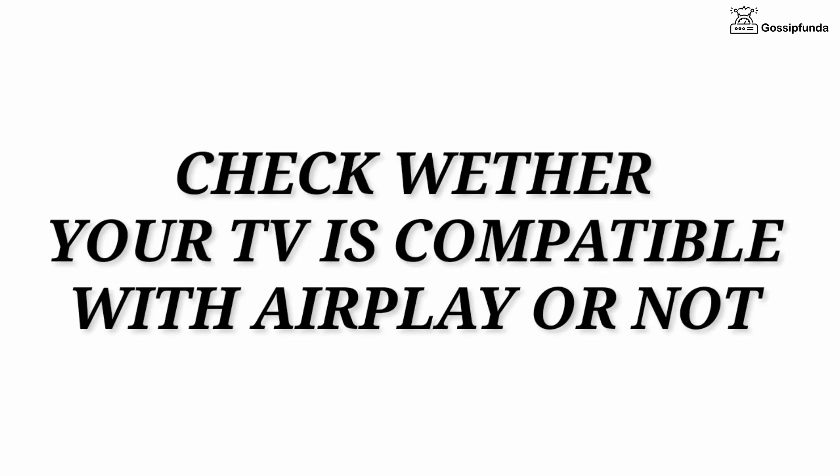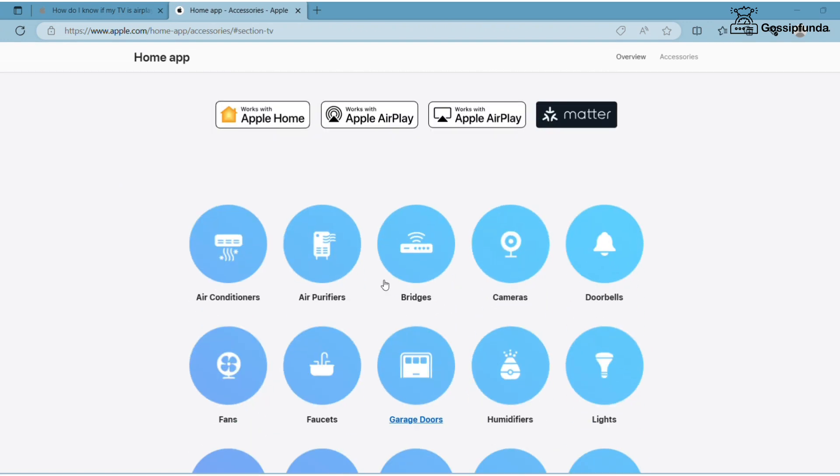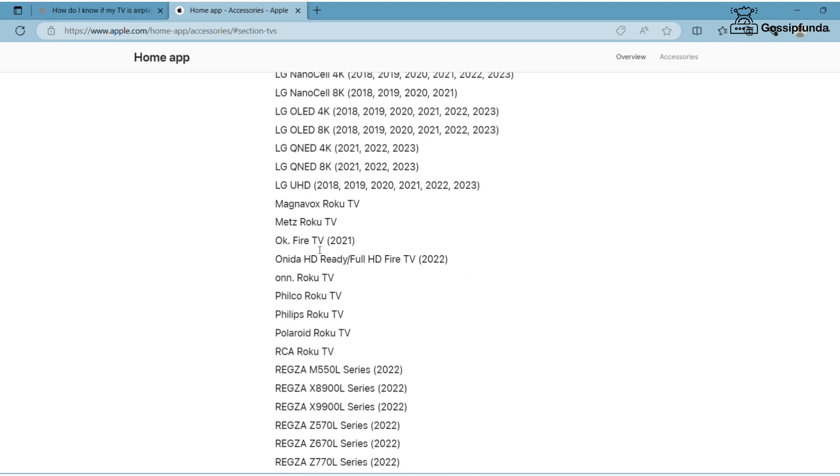Make sure to system update both devices. Also check whether your TV is compatible with AirPlay or not. You can easily check by going to the input settings of your device, or simply go to this website — it is clearly mentioned there that the listed devices work with AirPlay. Select TV and you will see a list of TVs compatible with AirPlay.